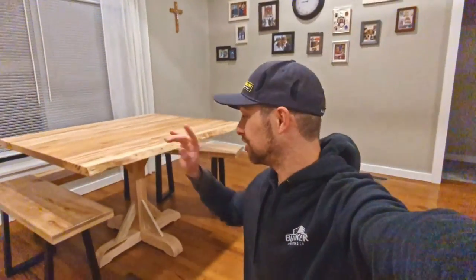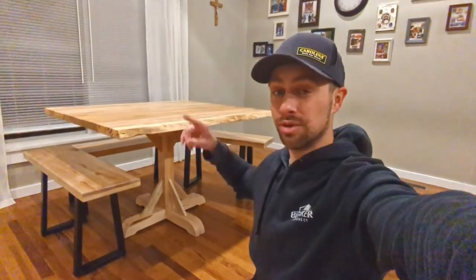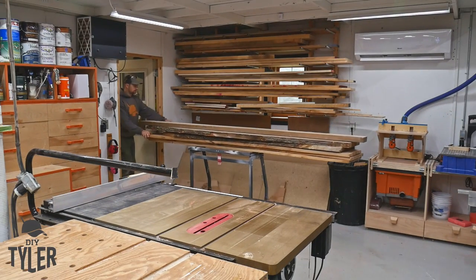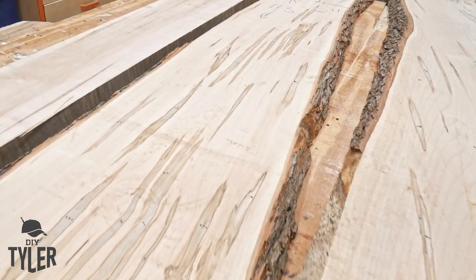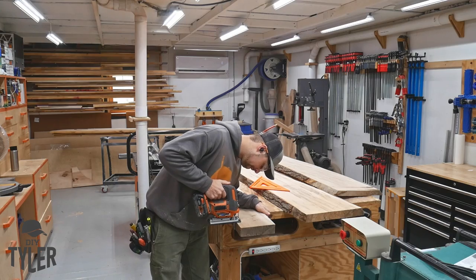Welcome back to the channel. Today we are going to make this beautiful pedestal table, which we use for games but it also butts up right to our kitchen table to make a 12-and-a-half-foot-long dining table, which is awesome. This table is made out of maple, which is the same species of wood as the kitchen table, so we wanted everything to match up very well.